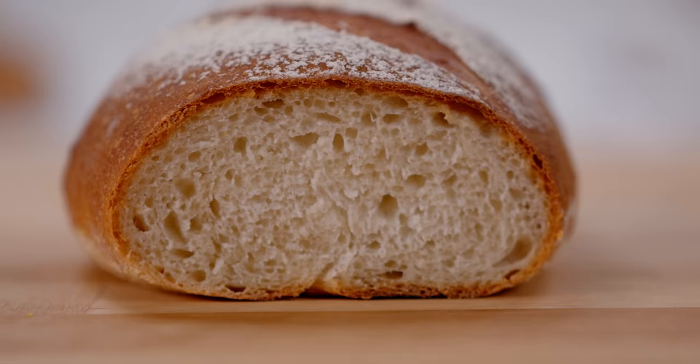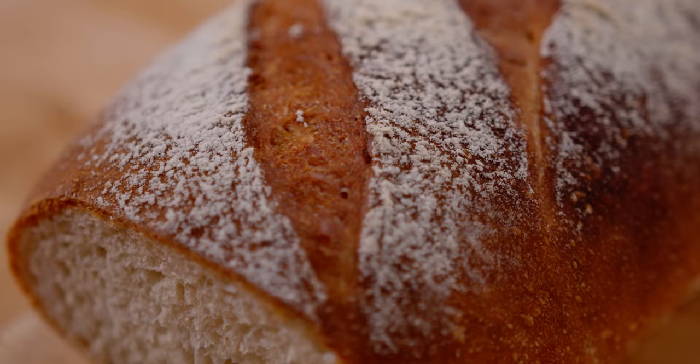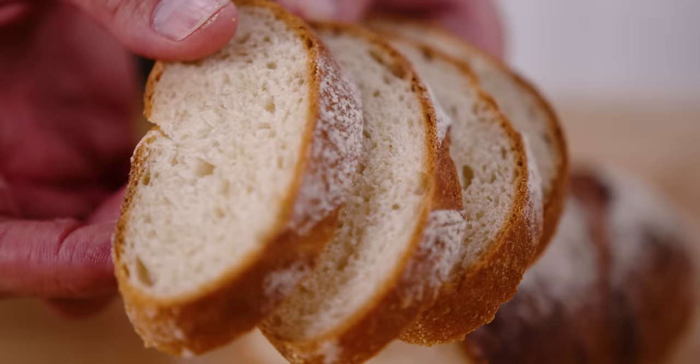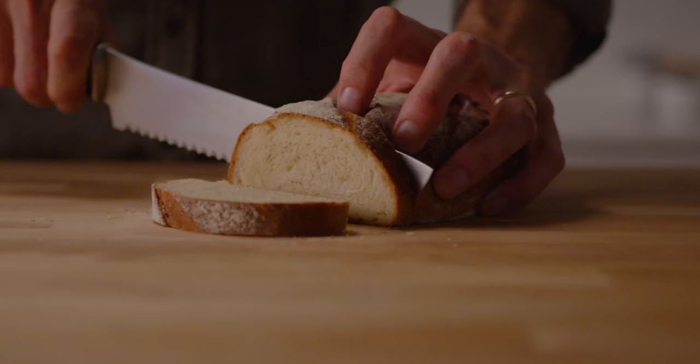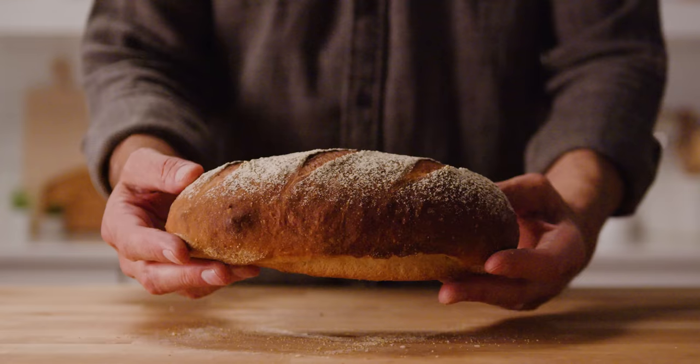For literally less than an afternoon's worth of work, we've got a delicious, beautiful loaf of bread. Love the color, love the flavor. The crumb is not super widely open — about what I'd expect for a dough of this hydration and consistency. It's easy and approachable. If you haven't made bread before, try this out — it's the easiest loaf of bread you'll ever make. Remember: measure your ingredients as accurately as possible, warm that water up, manage your fermentation, and once it's proofed, bake it fully for best color, then cool it, slice it up, and enjoy. Cheers and happy baking.